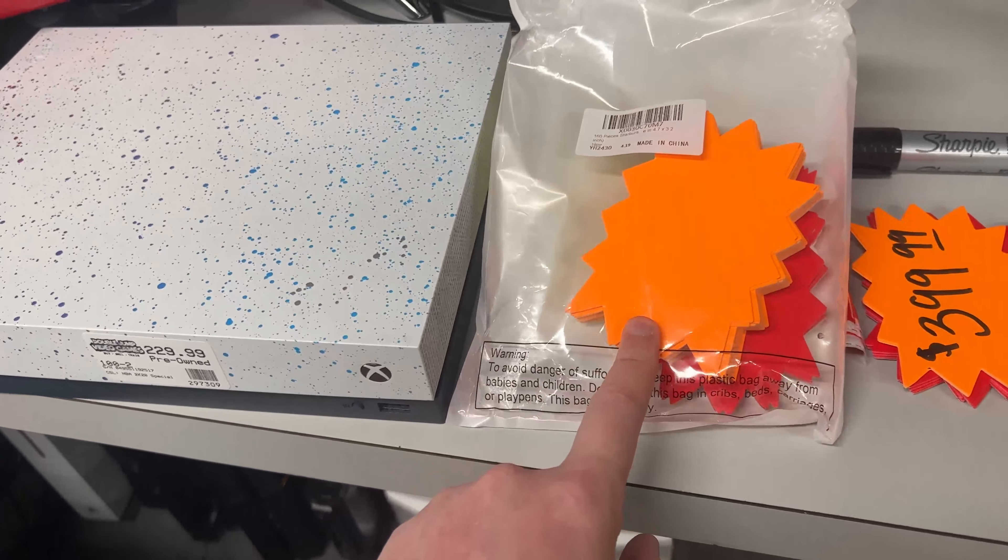We finally got some bigger tags to put behind the counter, because people are always asking how much something is. Now it's easy to read — like four hundred dollars! We joked that we should just price everything at four hundred dollars to make it easy. We could be the four hundred dollar store. Imagine selling an N64 controller for four hundred dollars — crazy!